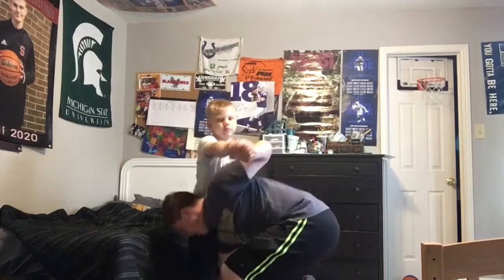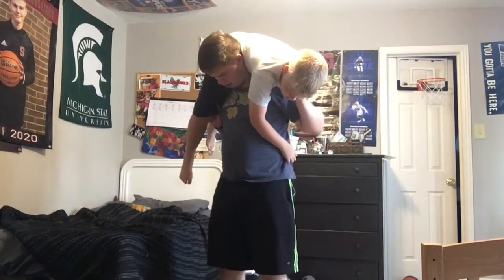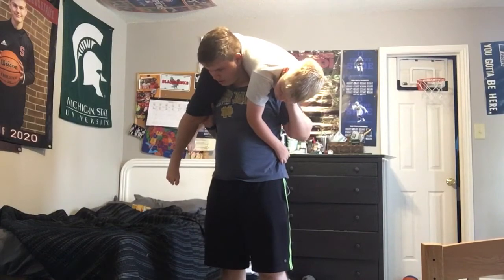So, get them up. Fireman's carry is scary. You're going to want to lift them over your shoulders and then just do a knee to the jaw.